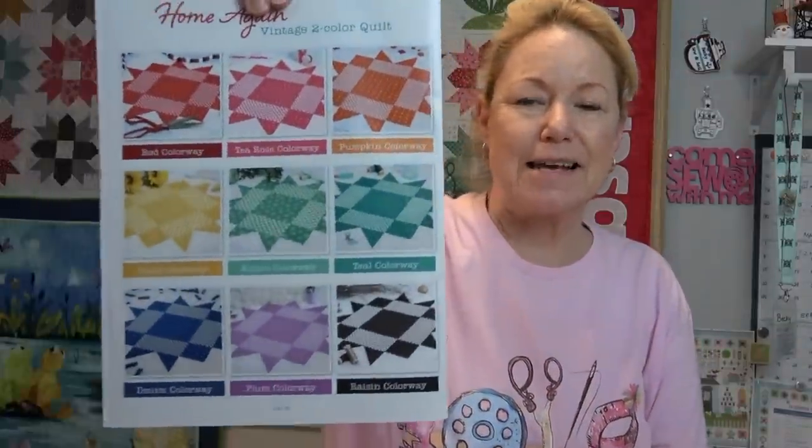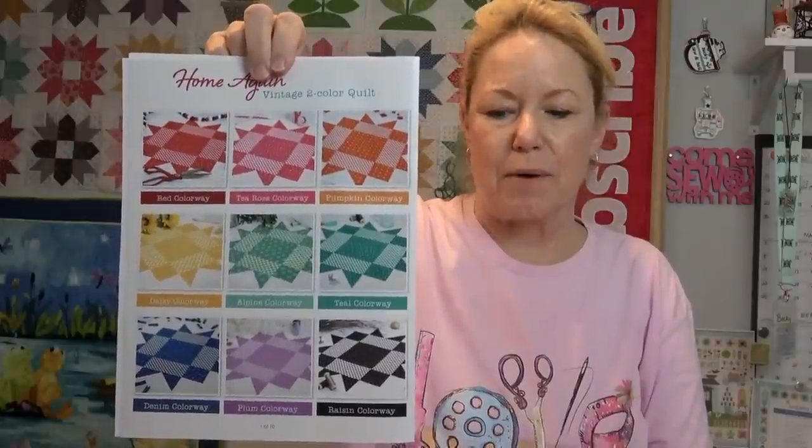I have already cut out all of my fabric and I've got them on a project board, labeled with Alphabitties according to the pattern in alphabetical order. They have nine different colorways — I chose the orange colorway. This is a pretty straightforward quilt as far as diagonal seams go, except for the flying geese in the blocks.